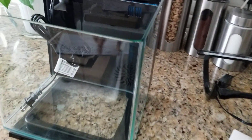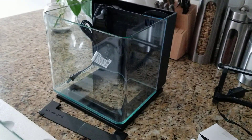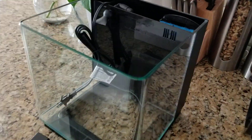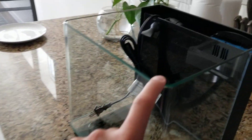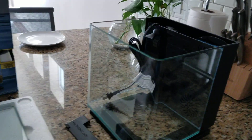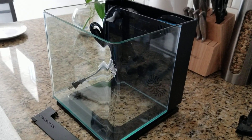See how beautiful the tank is! This is part one of the video. I'm going to fill it with water today, cycle it, and then start aquascaping. I'll put out part two of this video. This is the lid that comes with it. Alright guys, good night — peace!